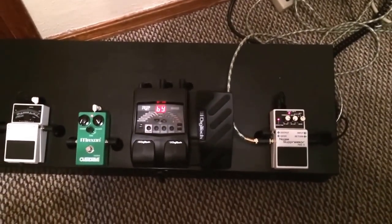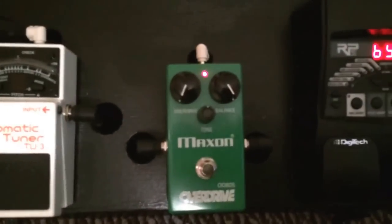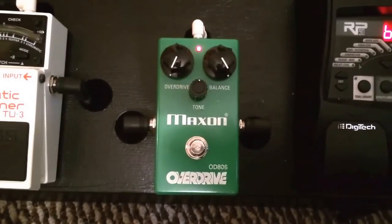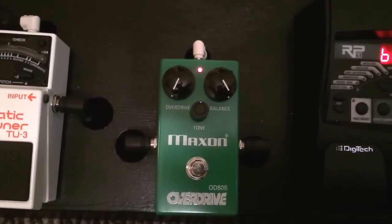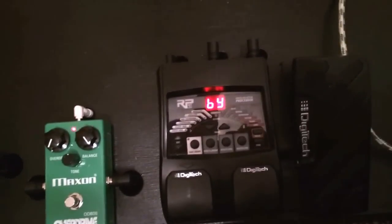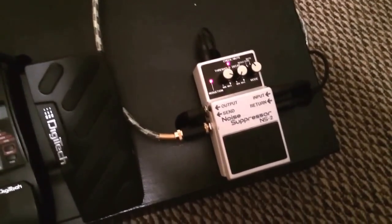I made a kind of homemade pedalboard here as you see. This thing's a neat little deal. We worked on it and got it all set up and ready to go. Of course I have my Maxon OD808 — this is the first look at what we have here. Overdrive all the way to extreme left, balance all the way extreme right, and tone right in the middle. That's what Killswitch Engage does for their sound. I have a chromatic tuner that bypasses everything when we need to tune, and a Digitech RP90 which I don't really use — I just bypass it most of the time.